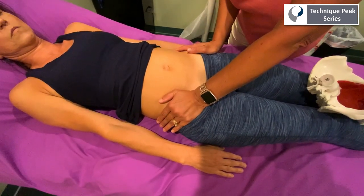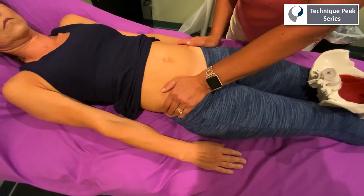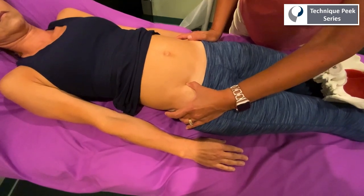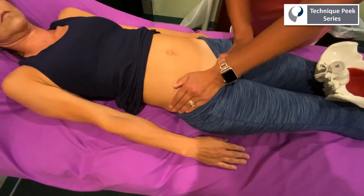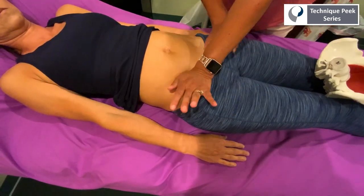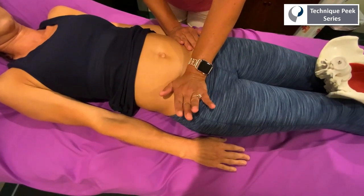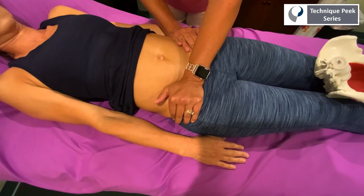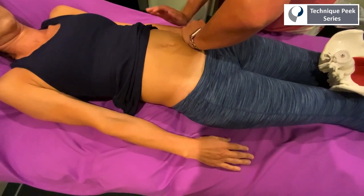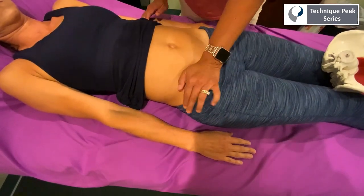Then you do the same thing on the opposite side — you load, pause at the end range, and give a spring. In her case, I feel a little bit more hardness on this side. So I'm going to check that on the spring from the inside of the ilium — load it, get to that end range, and spring. Same thing on this side: load, get to that end range, and spring. I can definitely feel a little bit more hardness on this side.